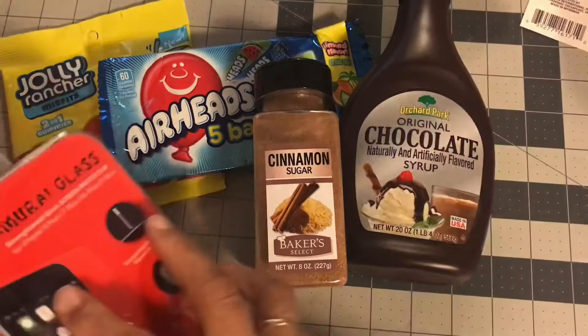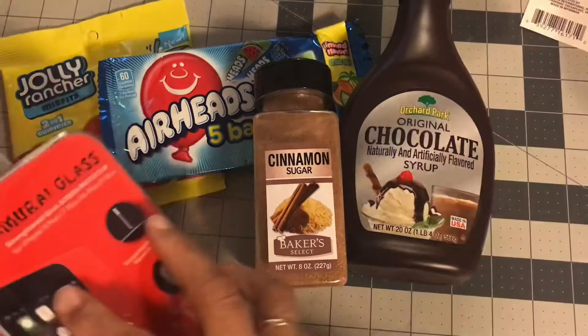That's everything for the haul today, guys! I hope you enjoyed hanging out with me — I love hanging out with you guys, you brighten my day. Thanks so much for watching, your love and support means the world to me. I'll see you in the next one — bye!